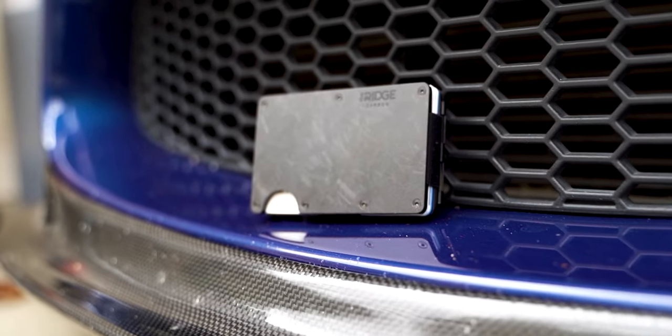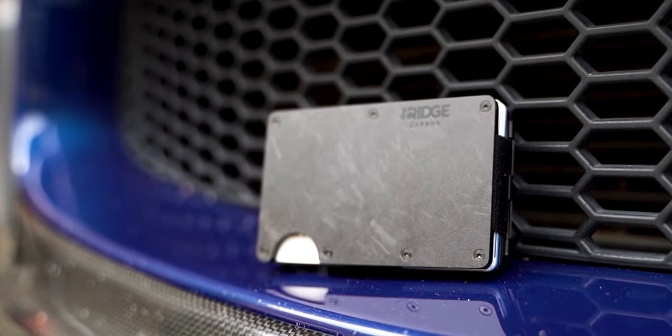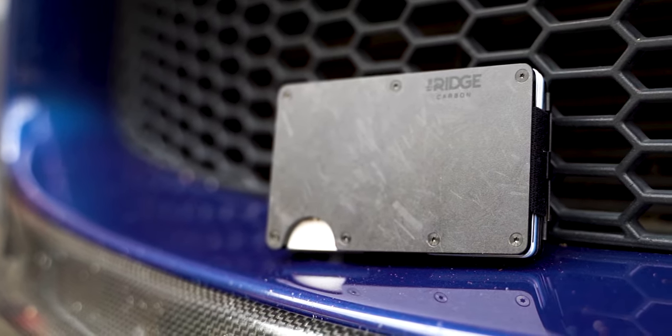So this wallet is RFID blocking — that's a separate subject I went into in another video that you can click here. It's one of those nice features to have, but it is just an addition; I really bought this wallet for the rest of the function it provided. Overall, I like the overall design of it. The two plate system and the durability of the materials is really what I was going after, and that's what I got here.